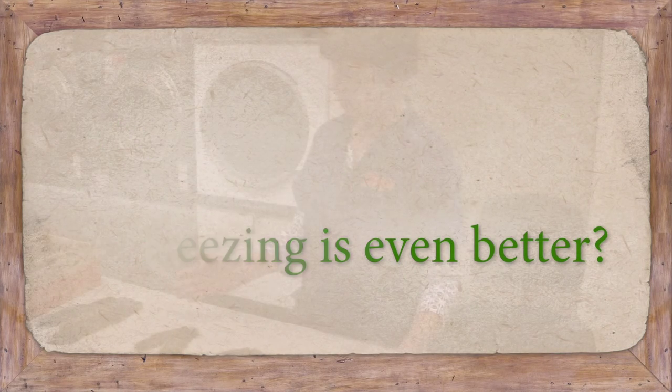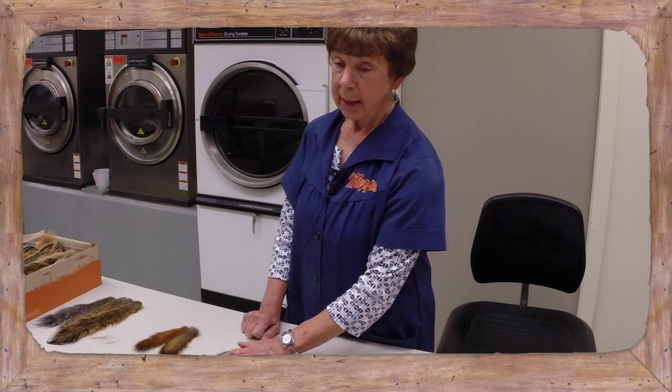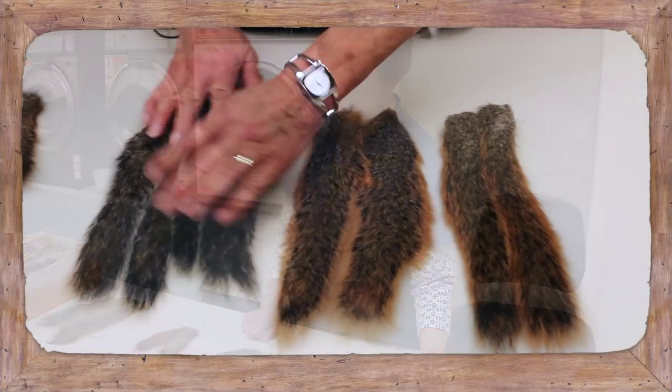Put them in the freezer in a shoebox or something — not plastic. Make sure they're laid straight.